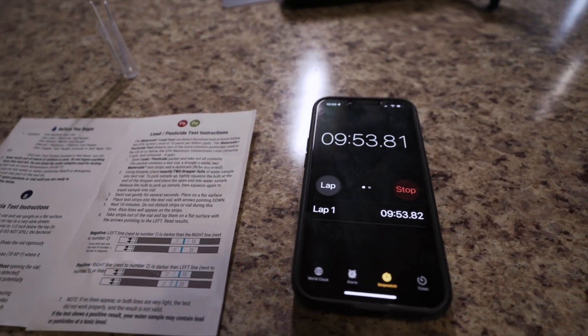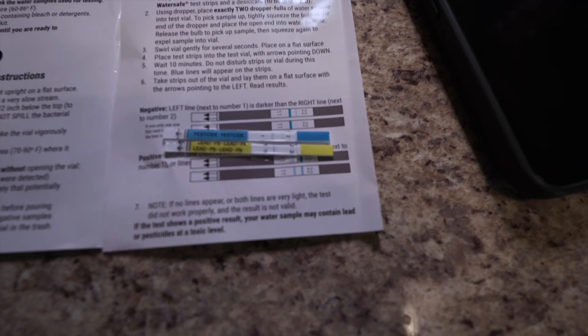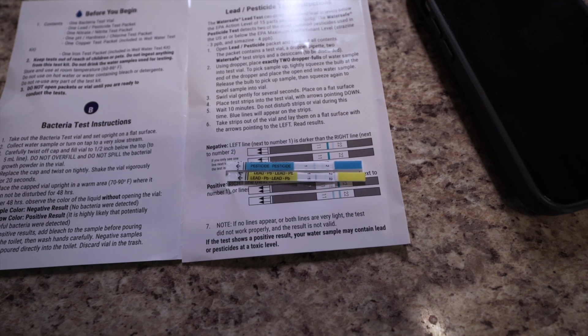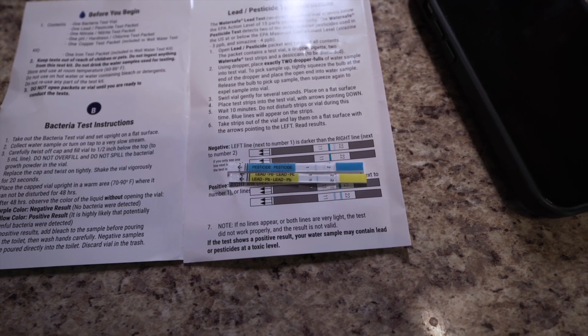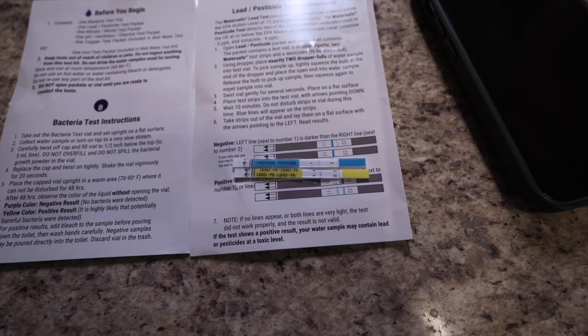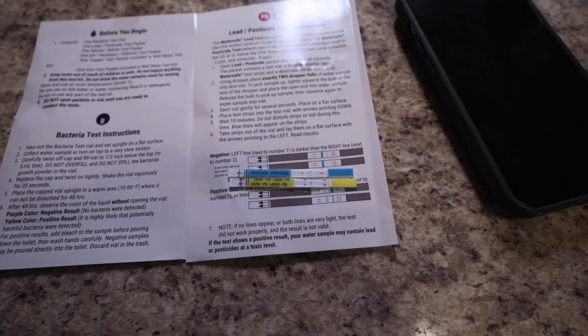Coming up on 10 minutes — we're going to pull them out and look for the blue line. If the blue line is closer to number one than number two, we're negative. We are negative for the two most common contaminants in farmland, which are atrazine and simazine.